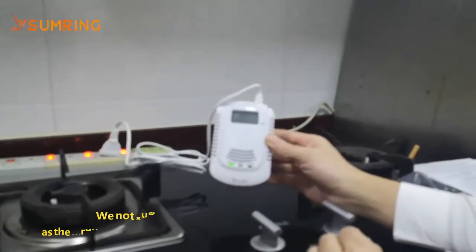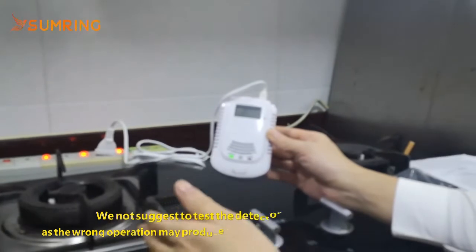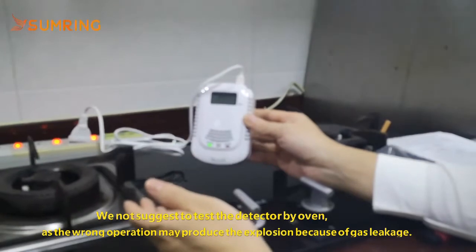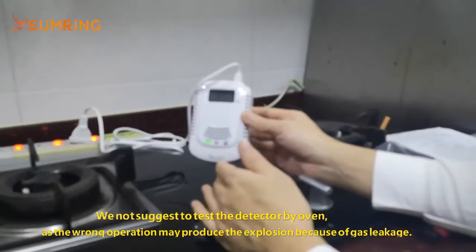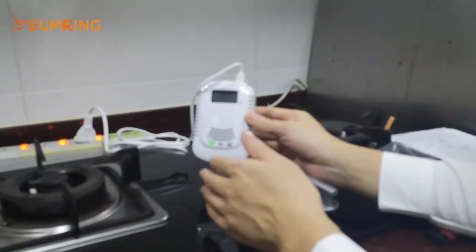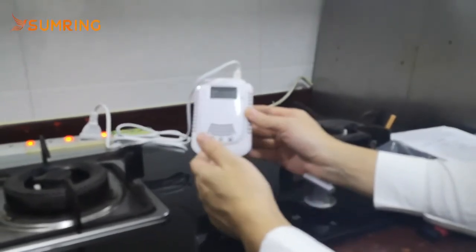We finished the test. We do not suggest testing by oven because it can produce an explosion. The above two methods already certified the testing and function properly.